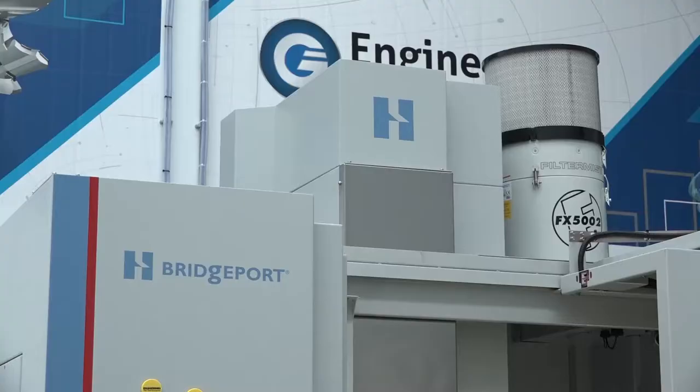And with the Hardinge involvement, obviously you get the collaboration of two great companies? Yes, that's correct. With the Hardinge involvement, it's manufactured by Hardinge Bridgeport.